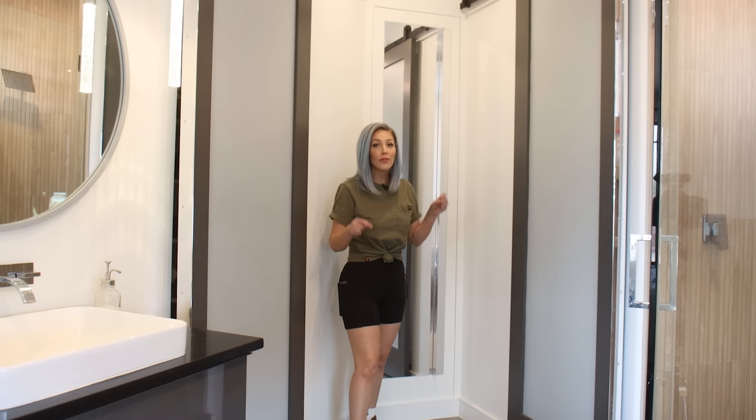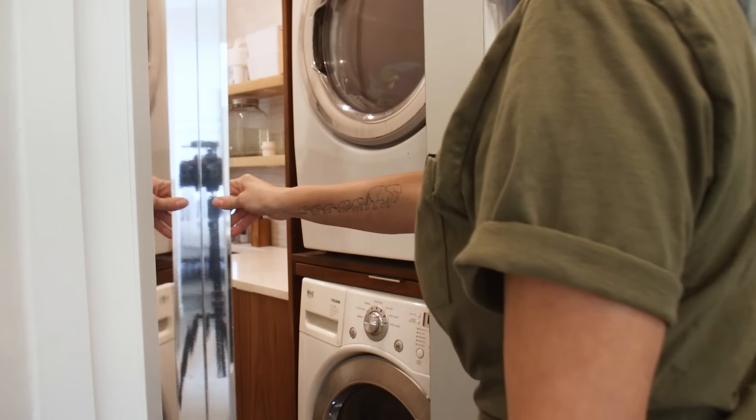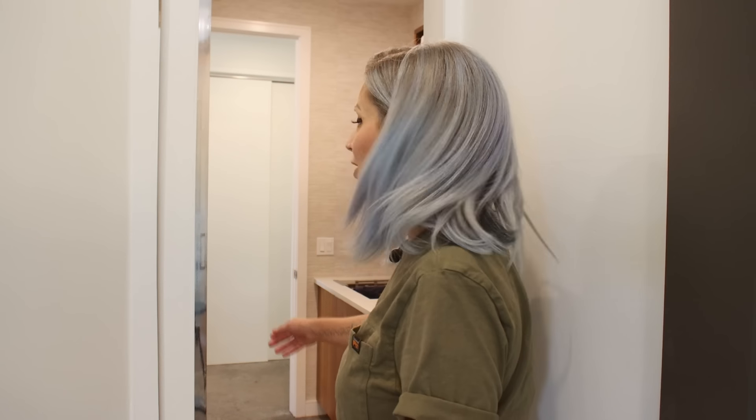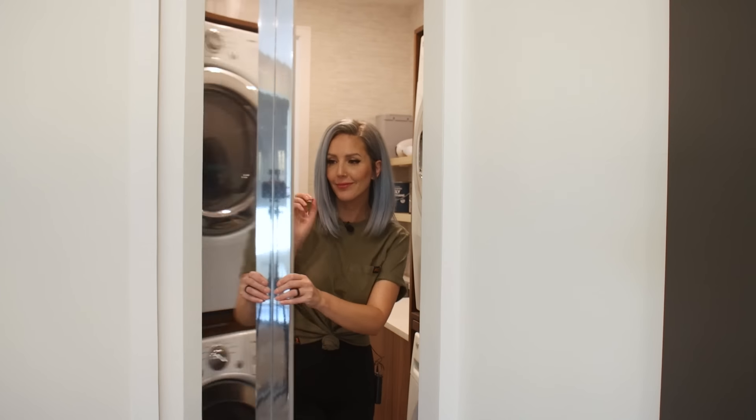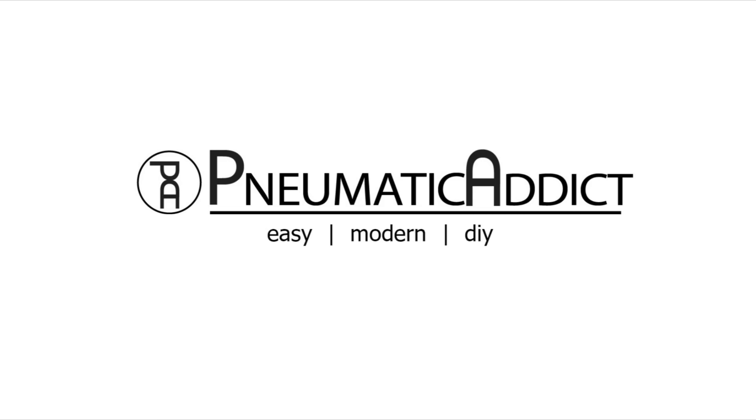I just made a secret door from my bathroom into my laundry room. Keep watching to learn how I did it. This video is sponsored by DAP Products.